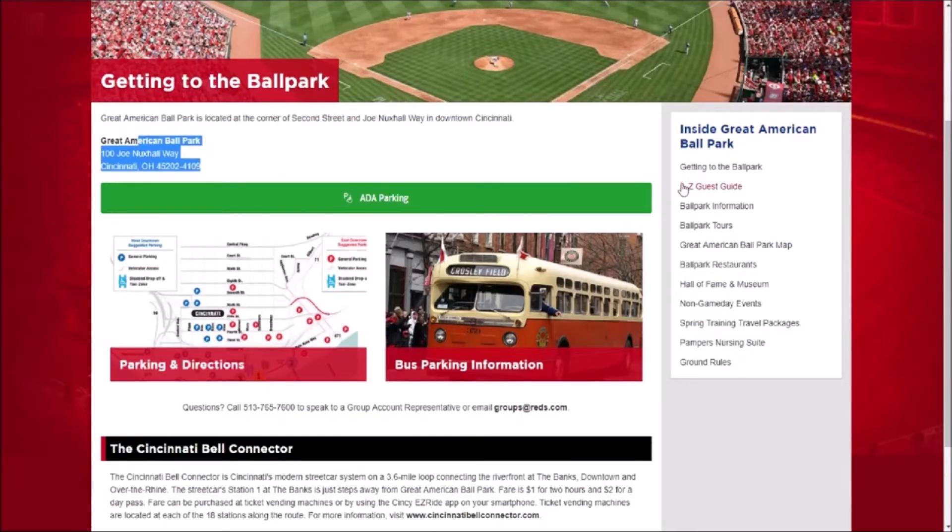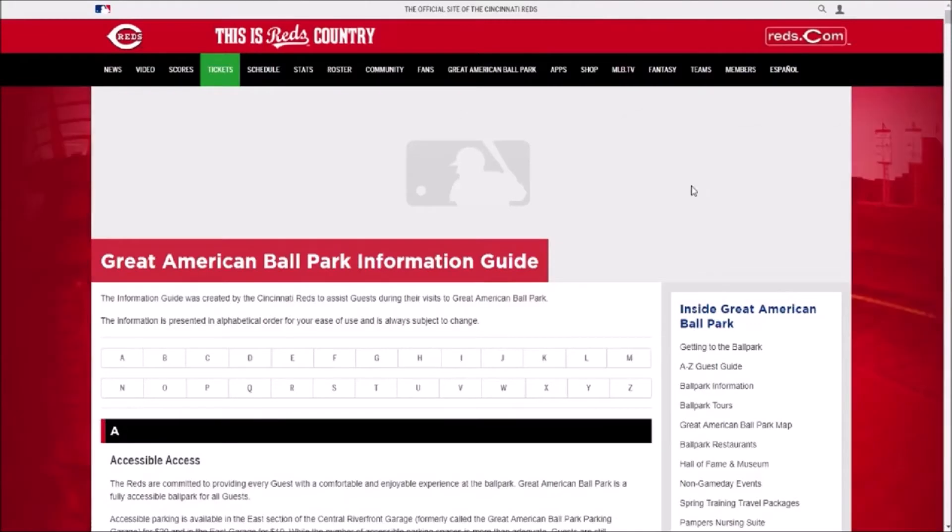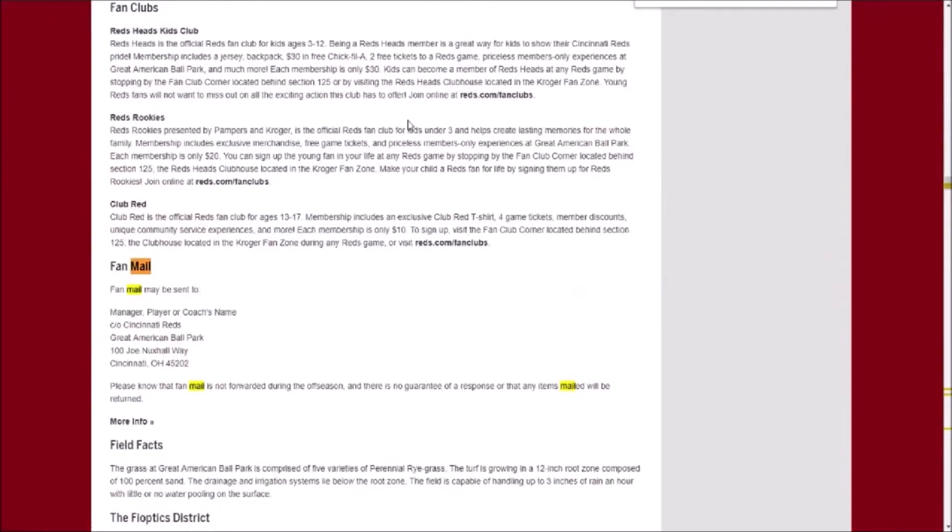I was saying about spring training — the one off the top of my head is the Cincinnati Reds. If you go to Great American Ballpark on their website, sometimes they'll have it set up with the address. Another one I use is their A to Z — almost all teams have it — and you just do Control+F and search 'mail.' Fan mail: manager, player, coach's name, care of Reds, Ballpark. This is not guaranteed, but it's pretty cool to have that.